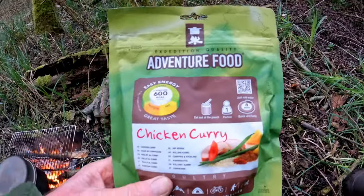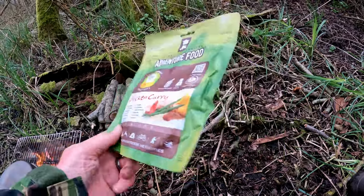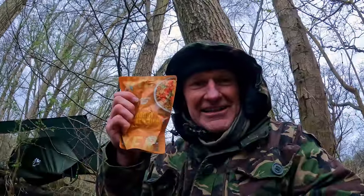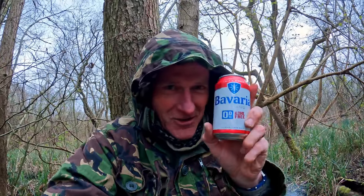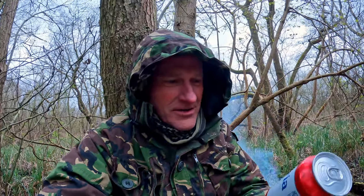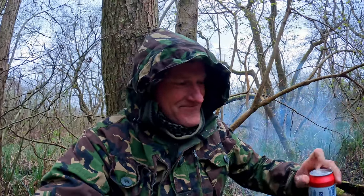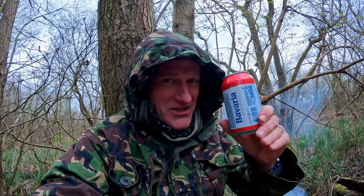Let's have a look at this food — it's adventure food, just-add-water dehydrated chicken curry. I'll add some extra savoury rice to it. While I'm waiting for the water to boil, I'm going to have a drink — I've got one of these Bavarian lager zero percent alcohol-free beers, and I think these are great. Cheers!